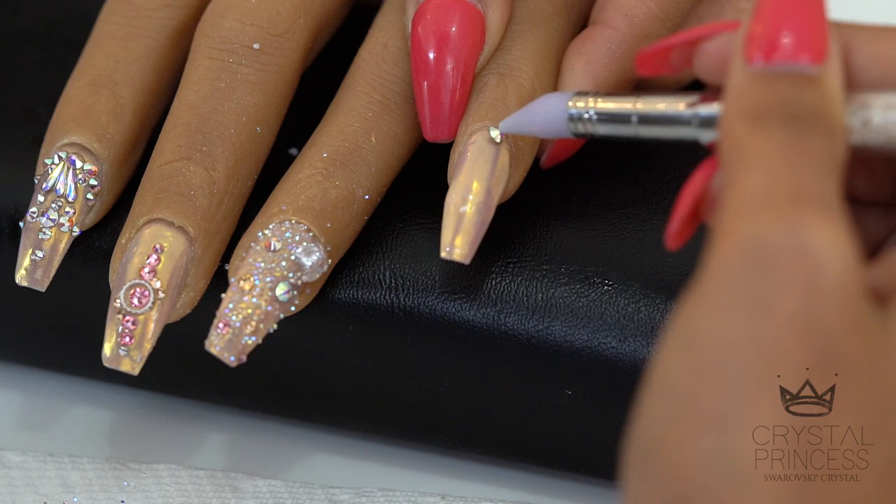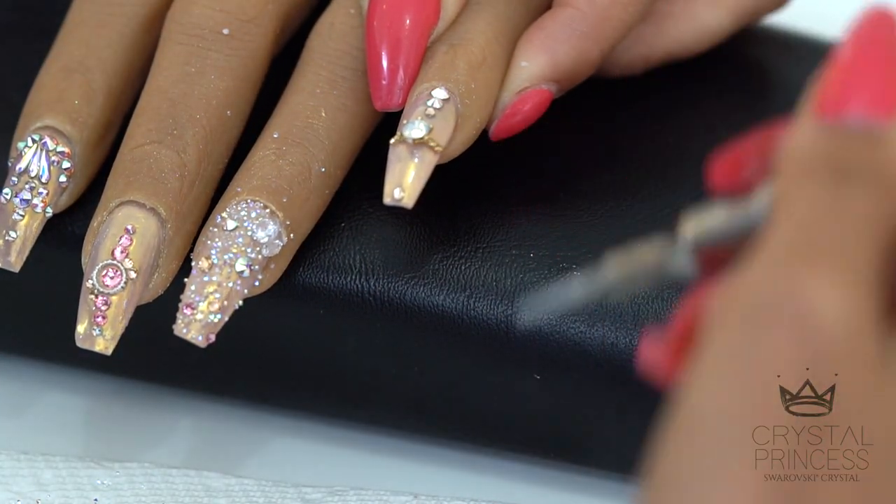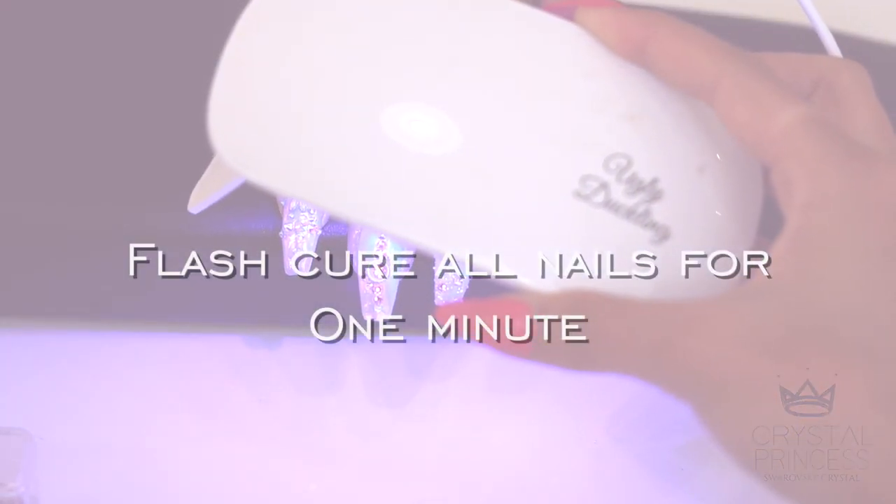For the pinky, I am adding some 3D charms and adding crystals in light peach to finish it off. When you are happy with your design, make sure to cure all your nails for one minute.